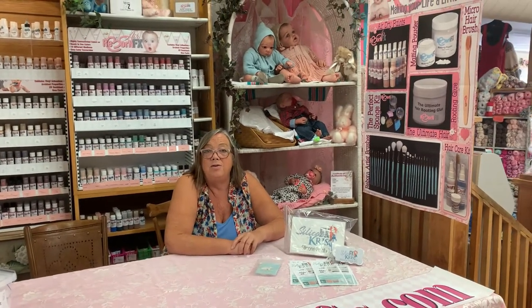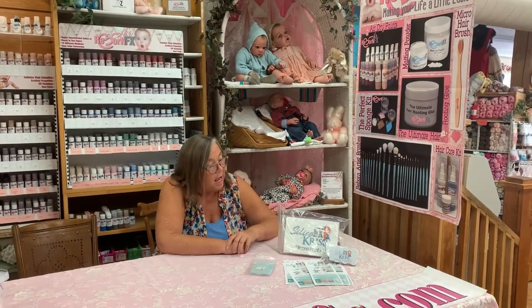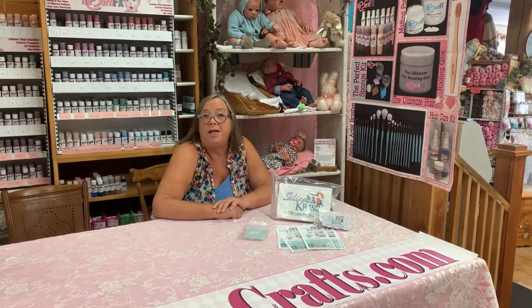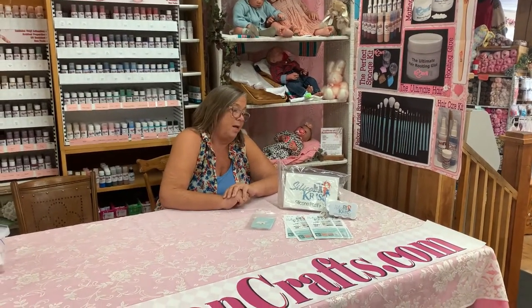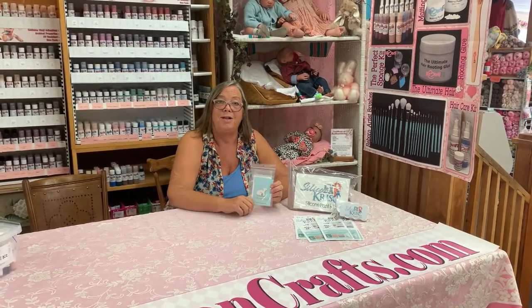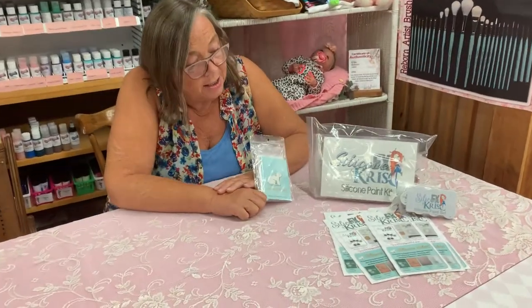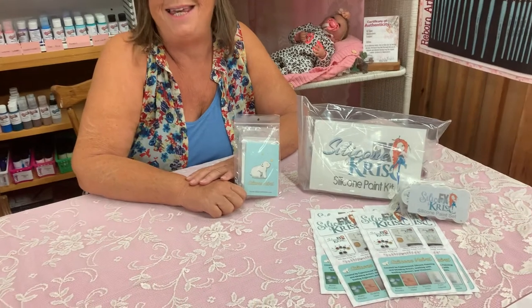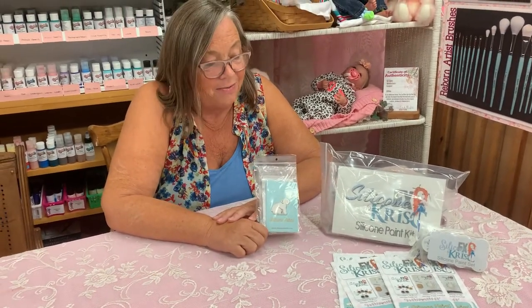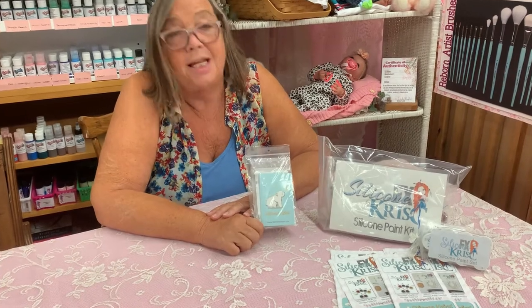This kit includes Christy's favorite colors that she uses on her silicone dolls. All the paints are included along with a little tutorial on how to use them. It's called Silicone FX by Chris C., standing for Christy Carwithin, and it's $125.